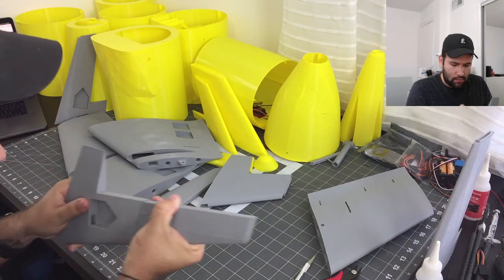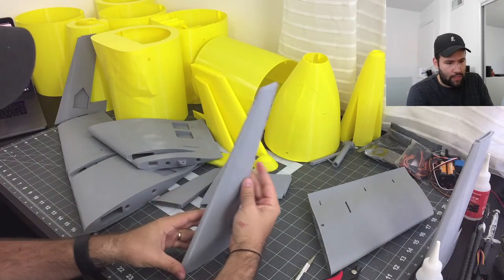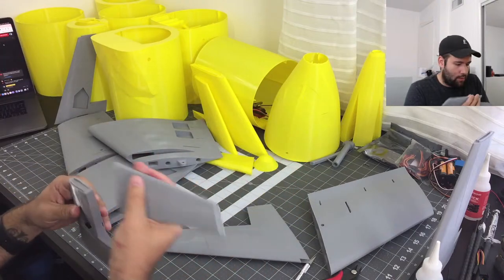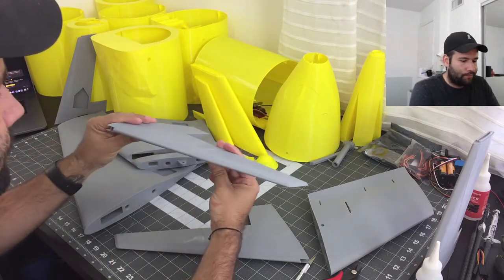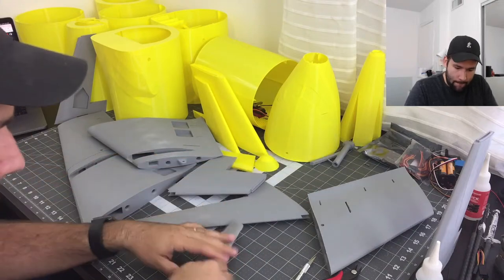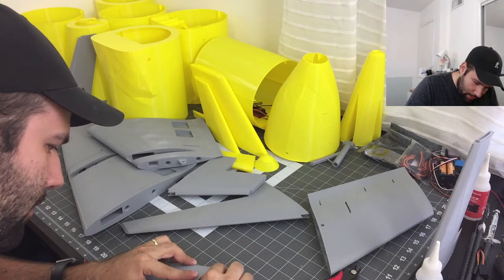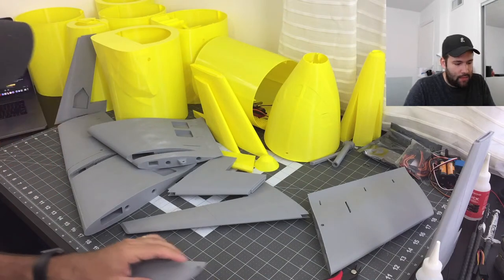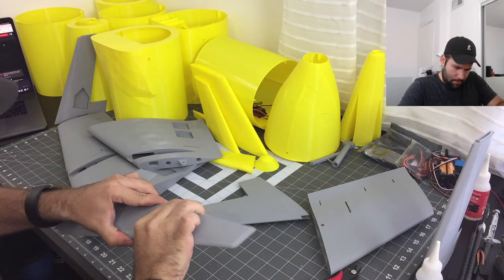All right, these are the parts of the vertical stabilizer — second parts of the vertical stabilizer. I first like to make sure everything is straight and everything fits nice and perfect. Maybe I can trim this down a little bit more. Like I said, the more effort that you put into these builds, the better they end up looking — and it's definitely just time.